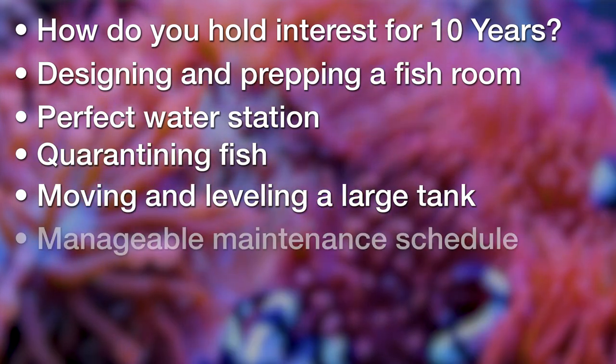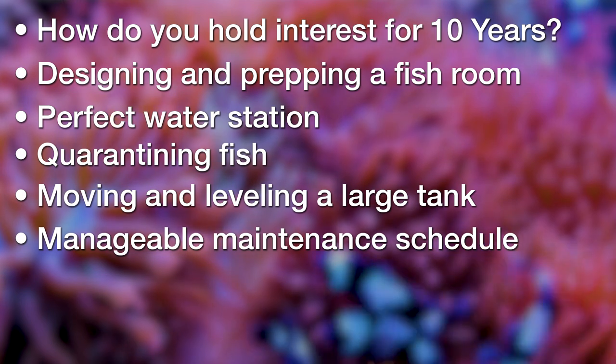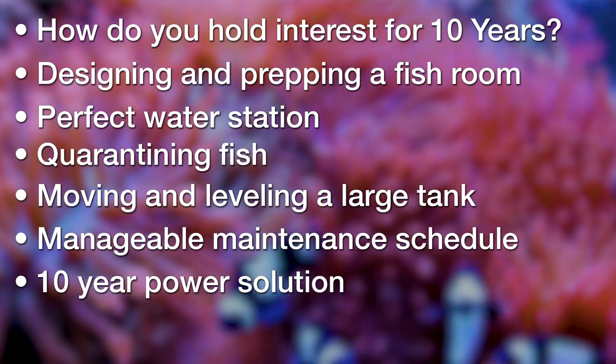It's going to be super heavy. How do you keep something this big clean without signing up for a mountain of work? What does a 10-year power solution look like? Then implement what I believe to be the best solution specific to this tank.